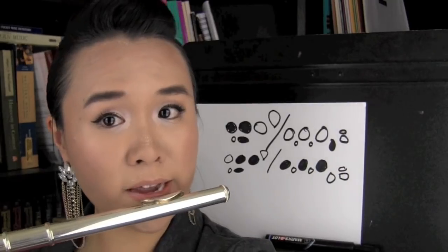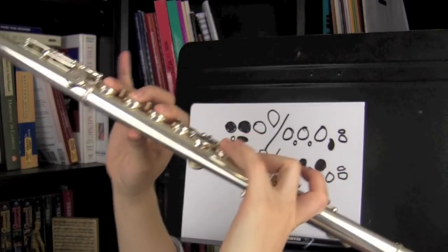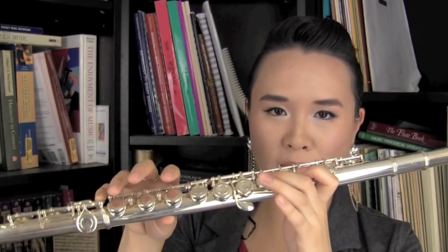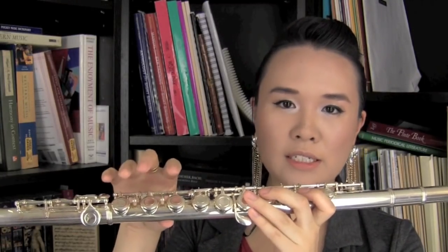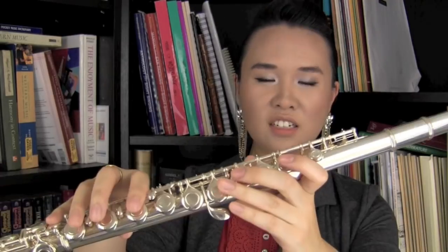I'll play it for you — so A, and that's two different octaves for that one. I noticed that some people slightly misunderstand how you switch between fingerings. Some people think that if you want to switch from A to D, you have to let go of everything and press everything down again. You don't have to do that — only lift the ones you need to lift and put down the ones you need to put down. So you can just go A to D. Don't make life harder on yourself than it needs to be.